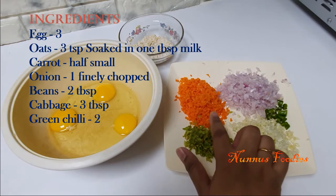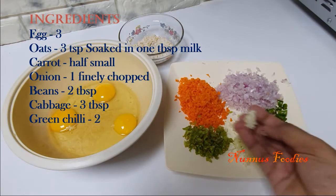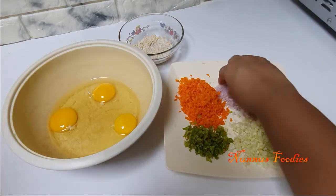We are going to eat an old chocolate and cabbage. We are going to add 2 teaspoons of chocolate and 1 teaspoon of chocolate.